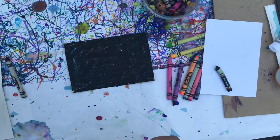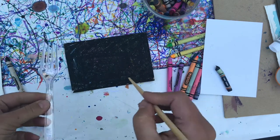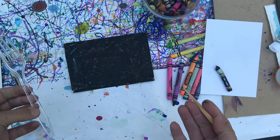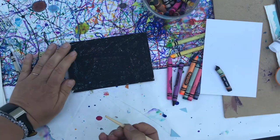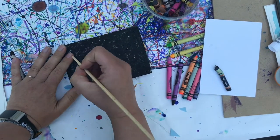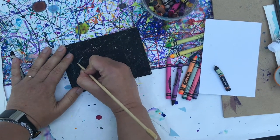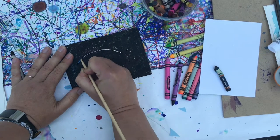Next step is to take some objects you can scratch into the surface with and start creating a design. I'm gonna make a fish, I think. I have a chopstick here, and that's what I'm using to scratch into the surface of my scratch art. So I'm just gonna start drawing with my chopstick.